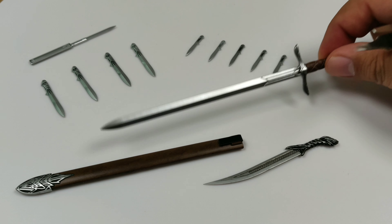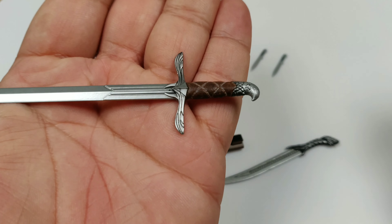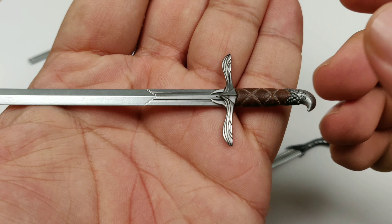I would say they did a decent job on the head sculpt, considering that in the game he has his hood up most of the time.